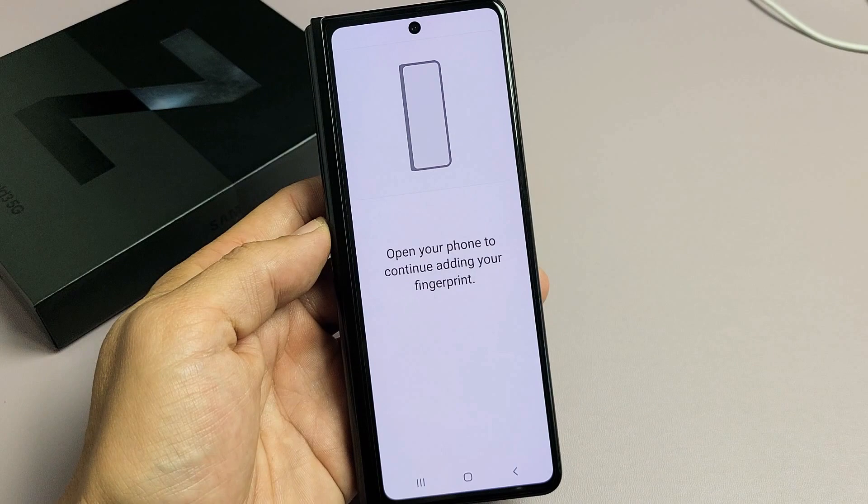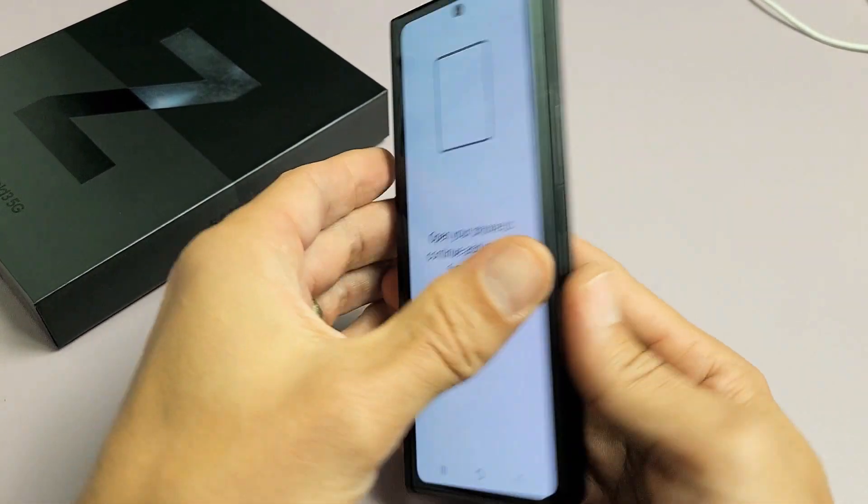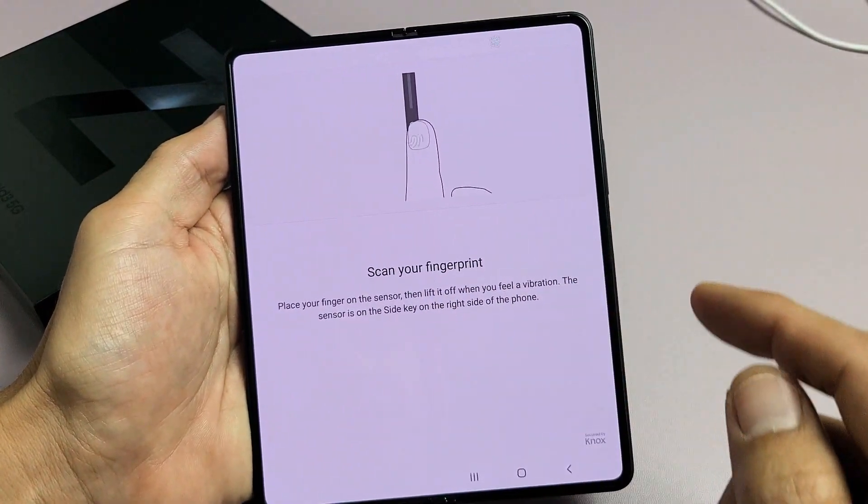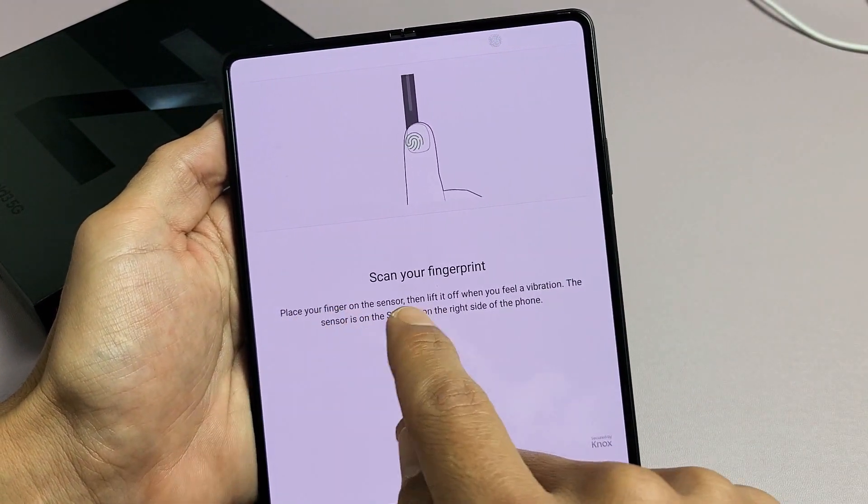It wants you to open the phone first, so go ahead and open the phone. Okay, ready — boom. Now scan your fingerprint. Place your finger on the sensor.